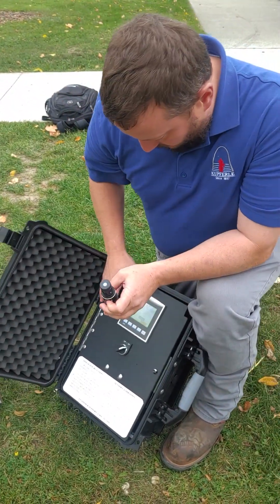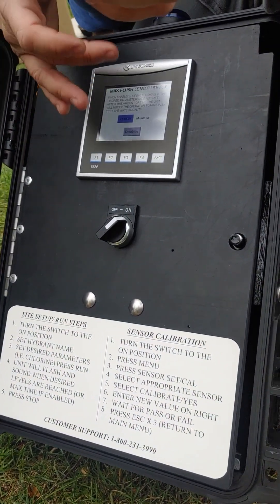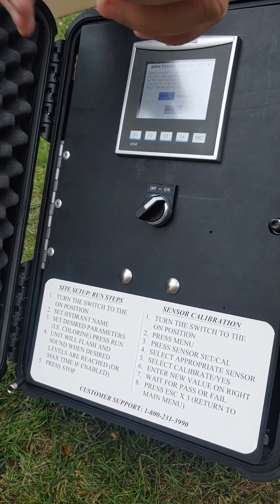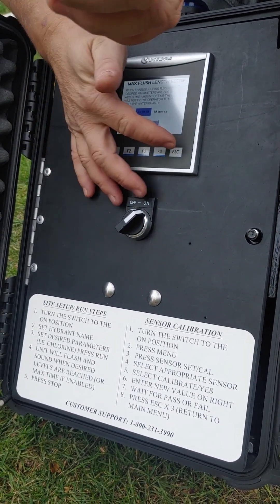So this is the data logging. Going back a screen — C always takes you back. Max flush length: if you didn't want to run for more than a certain amount of time at a hydrant, say don't spend more than 30 minutes there, you can type in 30 minutes and after 30 minutes it'll just beep and tell you to move on. I've got that disabled.